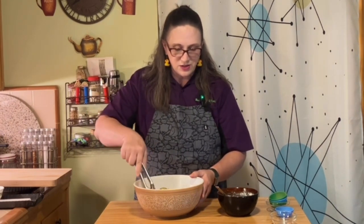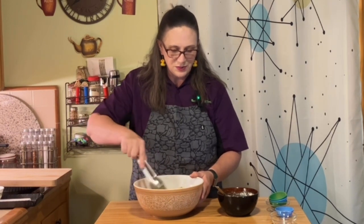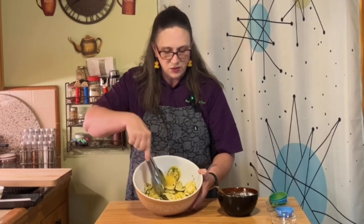We have a couple of pieces trying to sneak through without getting covered, so we'll take care of that. Everything's coated — just a little bit of olive oil and seasonings. I'm going to set these off to the side. We're going to get the puff pastry out and make the tart.